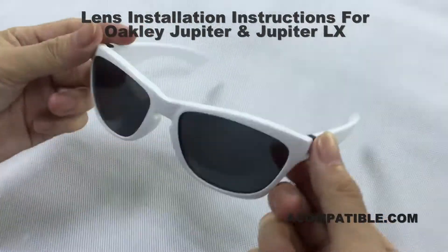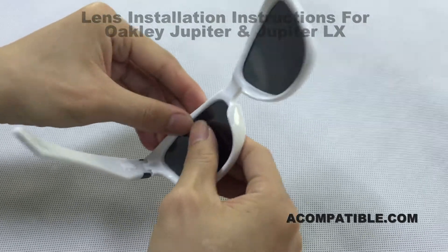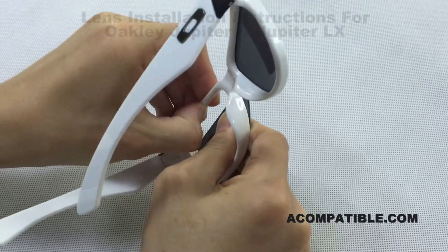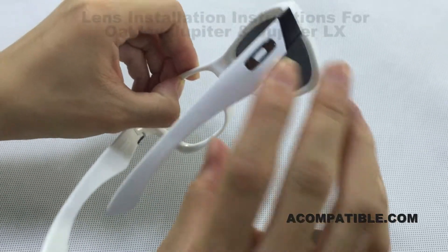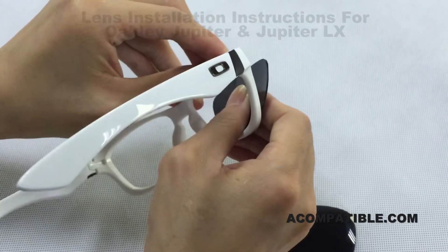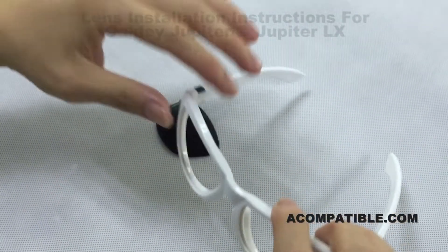Here we are with the Jupiter lens, and we will be showing you how to remove and install the lens. To remove, you're going to grab the top part of the lens and push out. You're going to want to do the same to the other side — grab the top part of the lens and push out with your thumb. Now the lenses have been removed.